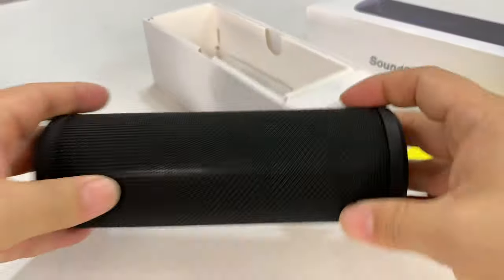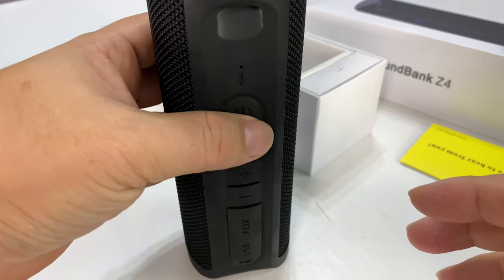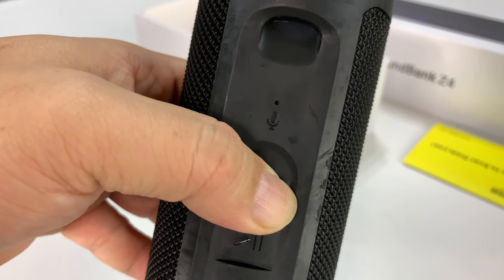And because it's flat on the side, you can probably set it down like this. But I think most of the time you're going to want to set it up standing up — that's probably going to give you the best sound. I'm holding down the power button right here to see if we can get this bad boy turned on.